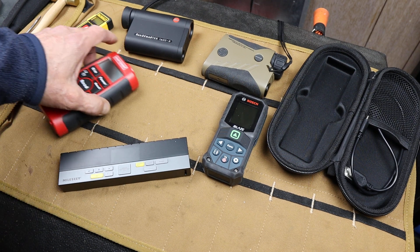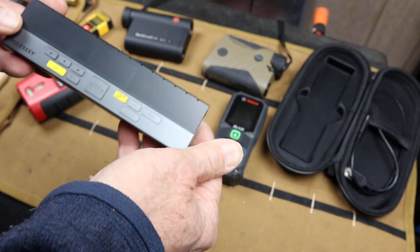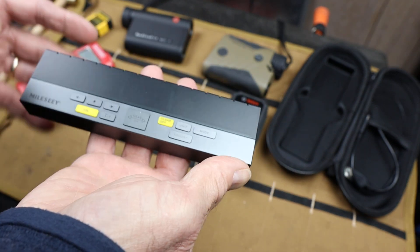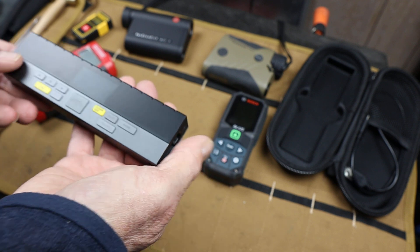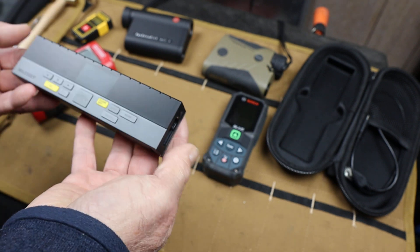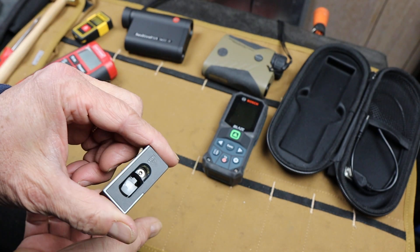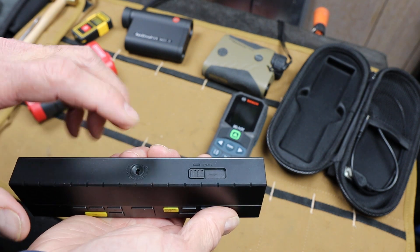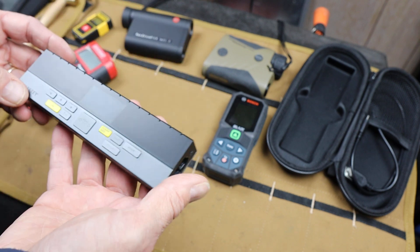Howdy folks, Doc here with LastBestTool and this is the Milesy Bilateral Laser Rangefinder. It's a pretty slick tool that's taking the bilateral thing to a new dimension. Bilateral means it actually has a laser out this end and a laser out this end, and for good measure it's got a laser here for alignment purposes and measuring elevation.